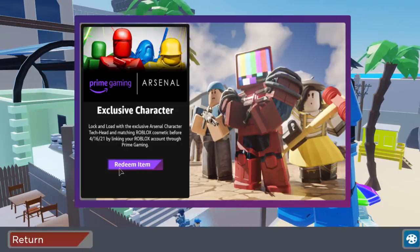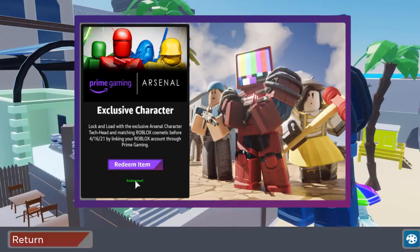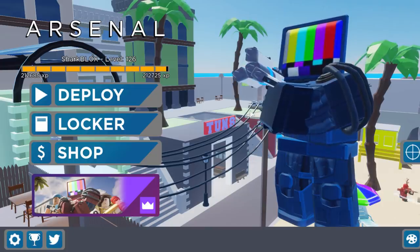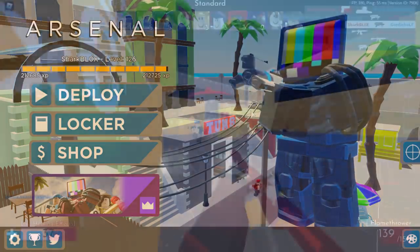Look at this guys — we can actually see the Amazon Prime Gaming logo and we have the tech head. We're going to click on 'Redeem Item' and it says exclusive character. It says: lock and load with the exclusive Arsenal character tech head and matching Roblox cosmetics by linking your Roblox account through Prime Gaming. We've already done that, so we click on 'Redeem Item' and now it says redeemed. We can now use the tech head avatar inside of Arsenal — there you go, that looks cool. And that is how you get it for free.